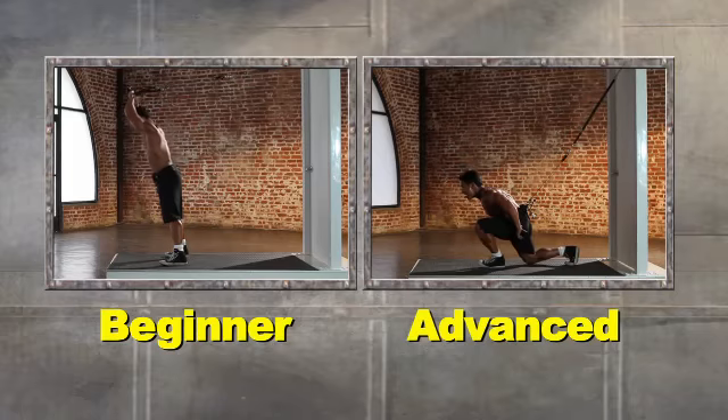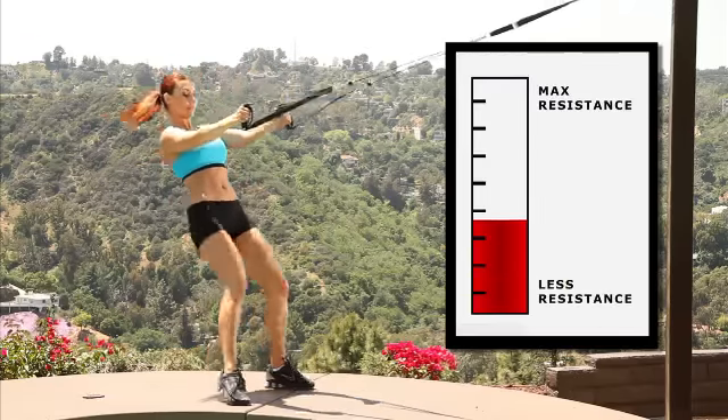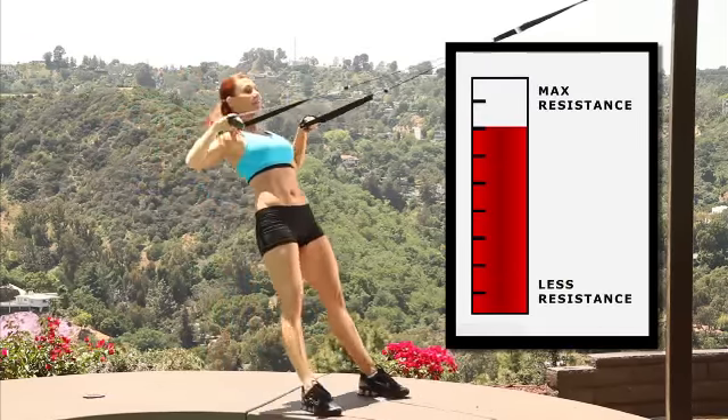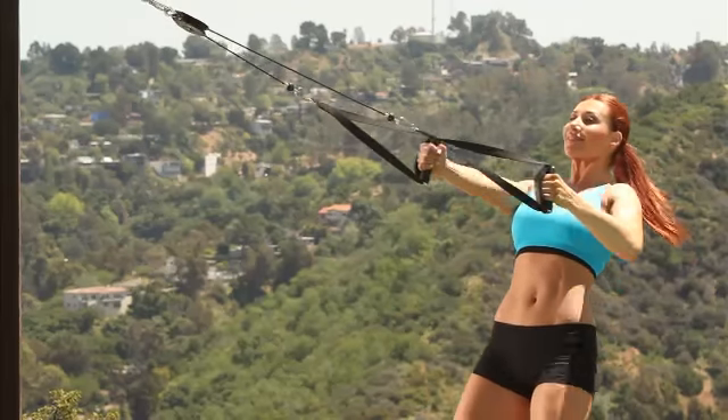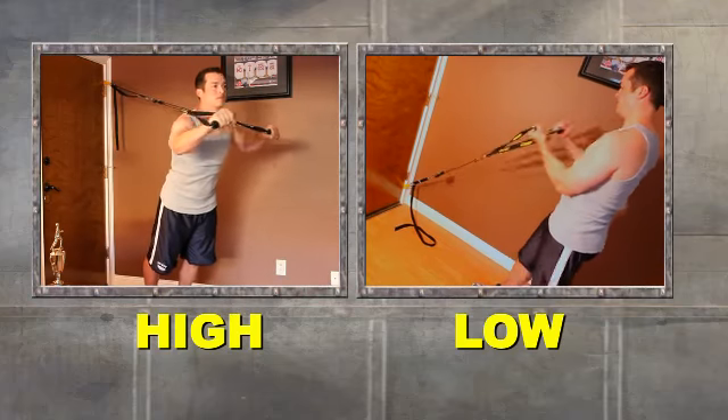Great for beginners and advanced. G Flex uses your own body weight and gravity. Simply increase your resistance by increasing your angle. Keep your core engaged as you change positions with this smooth pulley and gym quality cables. Zero wasted time changing weights or plates. Clip it high or low to work different muscles.